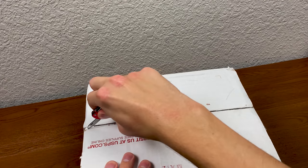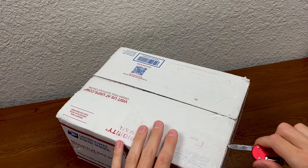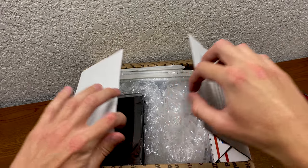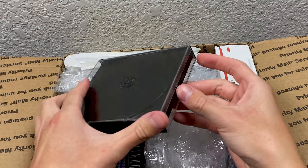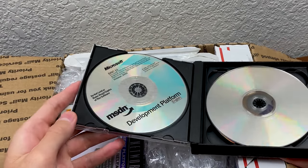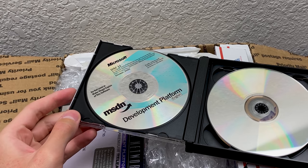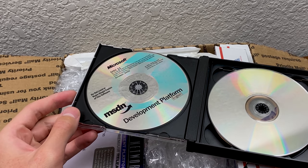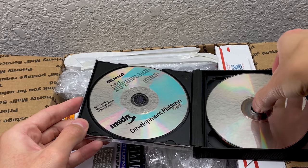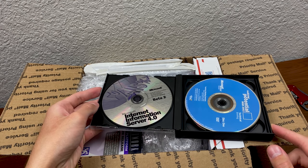Let's slice the tape here. It looks like we've got a jewel case already — very mysterious. An unlabeled jewel case. I've actually seen him post these on his Twitter page, at least I think. This is an MSDN Development Platform Disk 11 from October 2000. And this one here is something completely different — this is Microsoft Internet Information Server 4.0 Beta 2.